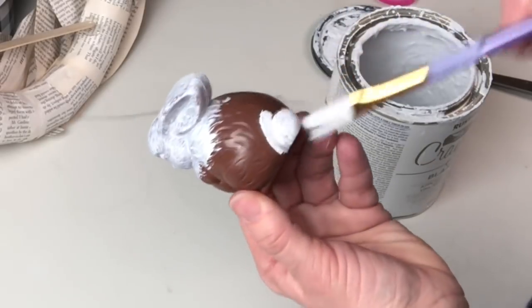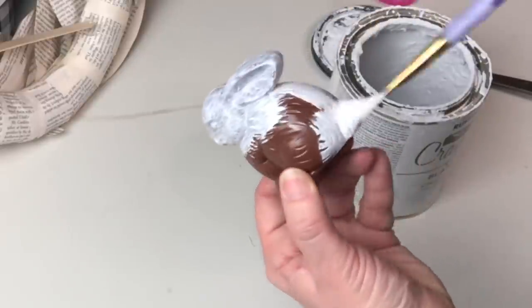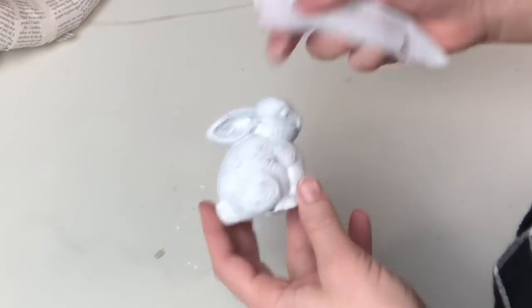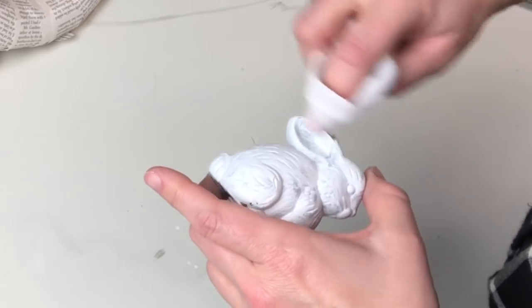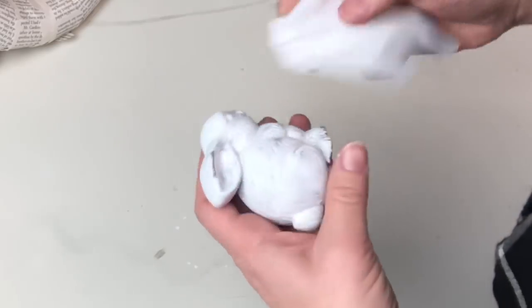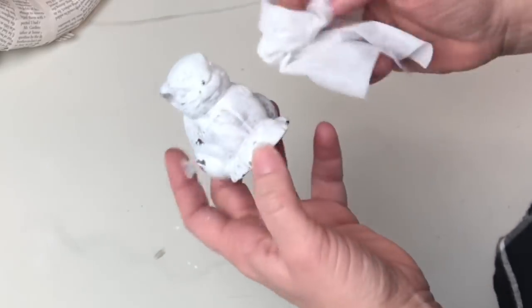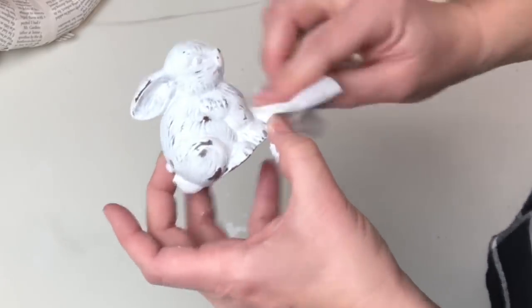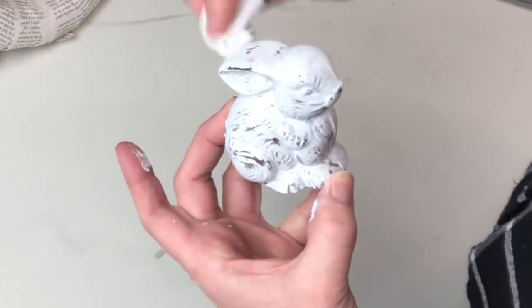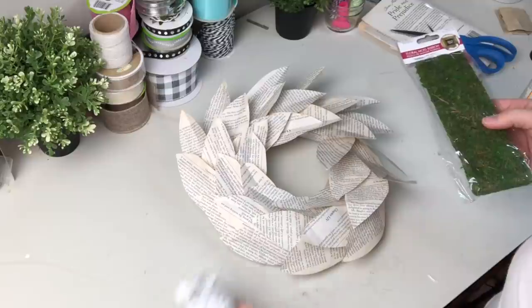You guys are absolutely hilarious, keep those comments coming — I am so incredibly entertained by them. Anyway, I'm painting my little bunny from the dollar store and I'm going to wet distress him. When the paint is dry to the touch, I'm using a baby wipe to rub off so we can see some of the details. This is one of those moments where I rubbed off a tiny bit and was like 'okay I'm done,' then did a little bit more, then flipped him over and did the other side and got a little carried away.